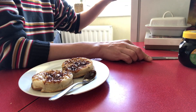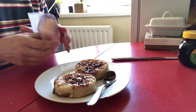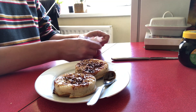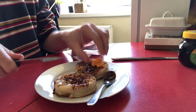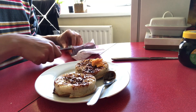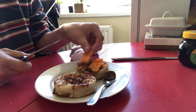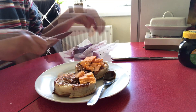Now on top of the Marmite I'm going to add a few slices of cheese. I've got some Red Leicester cheese here which will be perfect, and I'm just going to lightly cover the surface of the crumpets with it.